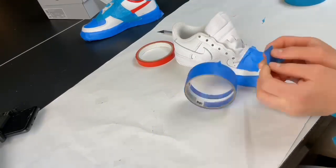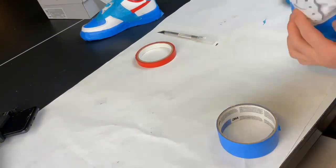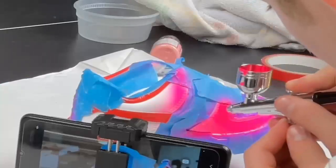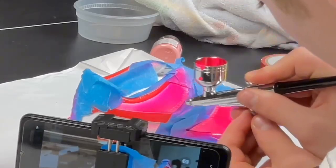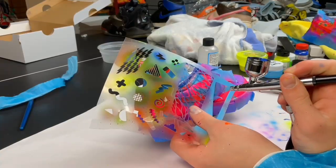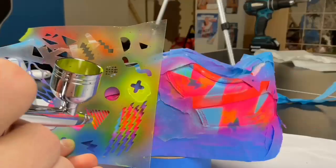So I decided I'm only going to do one shoe with my hands tied and the other without. For this custom I'm going to do a Bel Air design, which is basically just a bunch of neon colors and random shapes. This whole thing is extremely hard because my hands are tied.